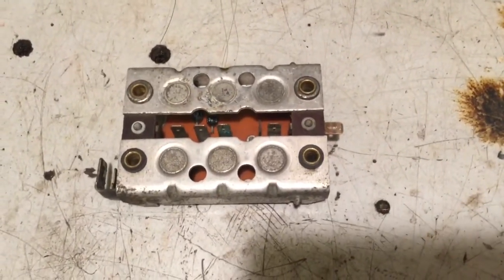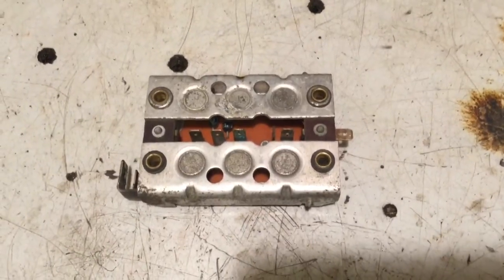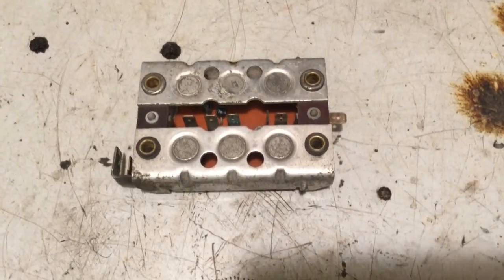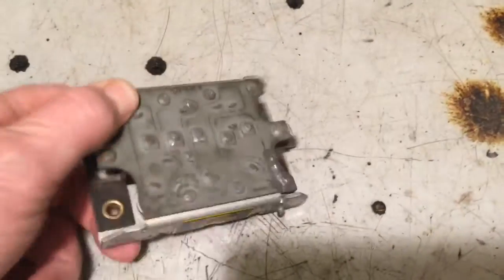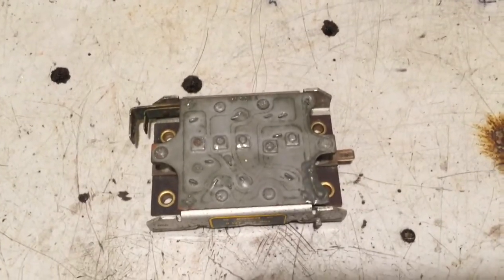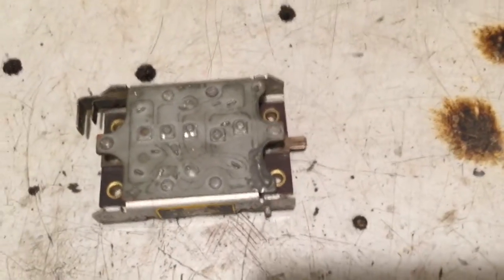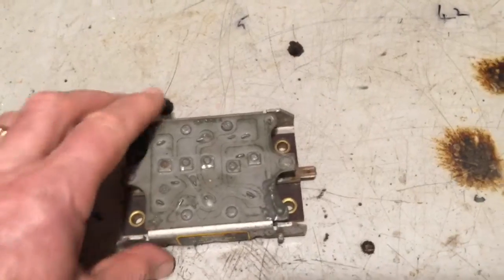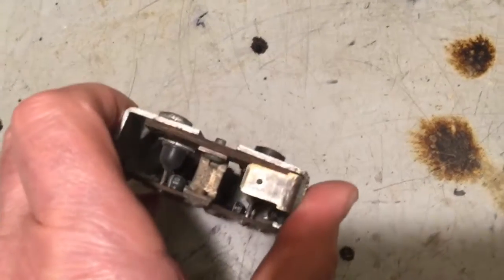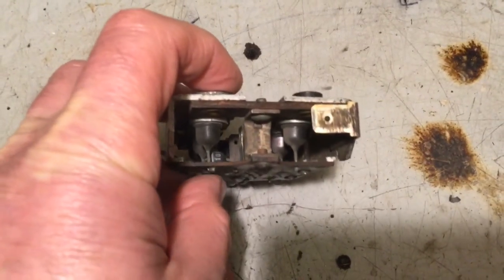It's my plan sometime in the autumn to do a full charging systems video, so this is just a quick check you can do to establish whether or not the rectifier is functioning as it should. On the other side there's a printed circuit board, and if you look carefully you can see the diodes are physically connected to the aluminium.